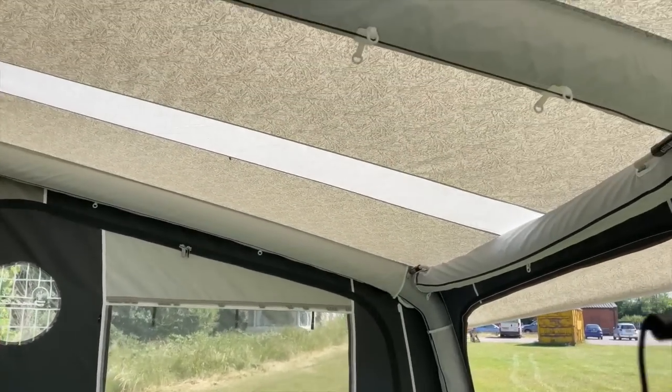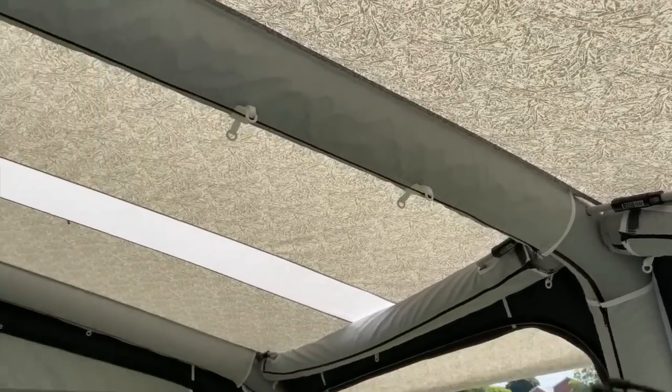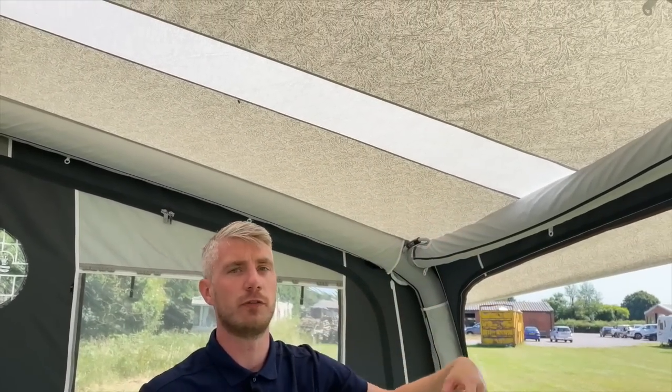Let's talk about the fabric in here, because anybody who's owned an Isabella will recognise this design instantly. That's the Isabella roof we've used for many, many years, and we've brought that from the traditional pole awnings onto the air awning. What we've also done, as you can see in the roof, is add two light panels — originally brought in on the Penta awnings because of their depth of three and a half metres. With the depth of this being 2.75 metres, we added the light panels in the roof just to make it a lot airier inside.